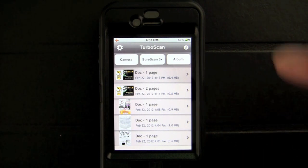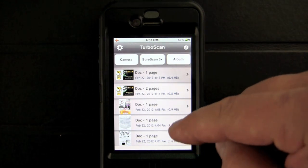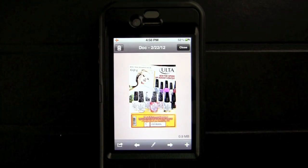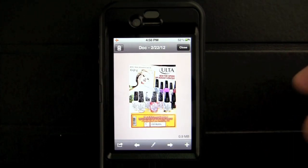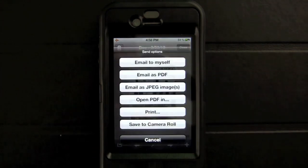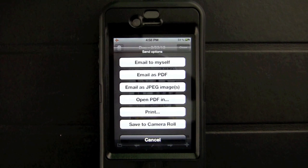Let's check it out. I currently have it opened up to all of the different documents I've scanned in. We can tap on one of them — this is a random flyer laying around the house, an Ulta flyer. If you tap on the bottom with the box with the arrow coming out, you can see all of the different send options, which is really what makes this app rather cool. You can email to yourself, and you can also set that email up in settings to go to a specific email with a specific subject.